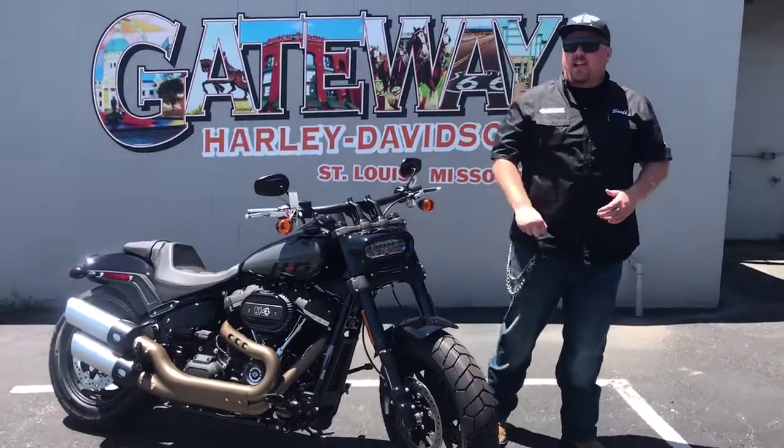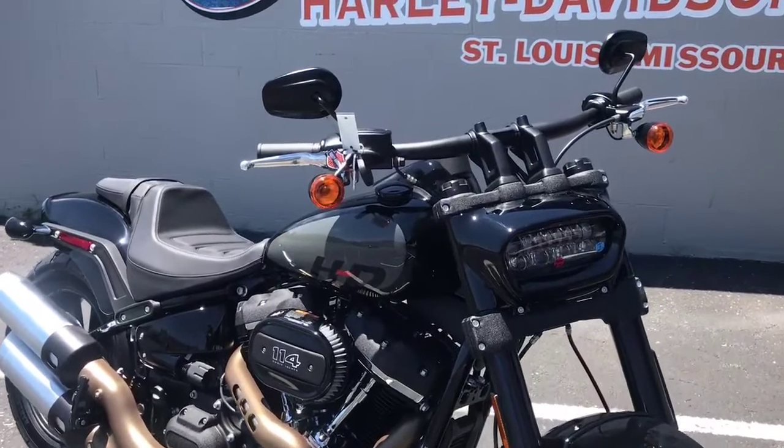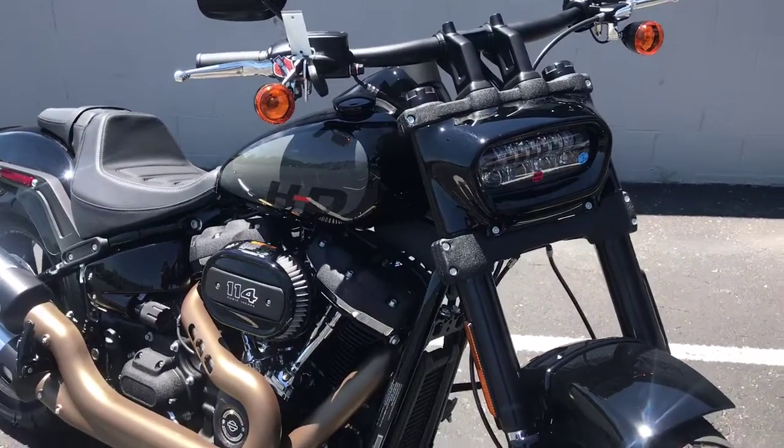You got that signature LED light bar in the front, the inverted front end with the dual disc brakes. Got a really nice set of mag wheels on, which is something the Fat Bob has always had.